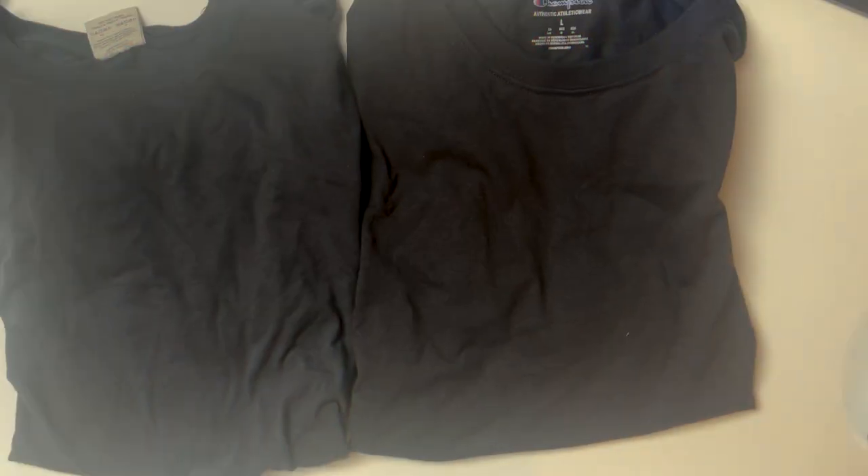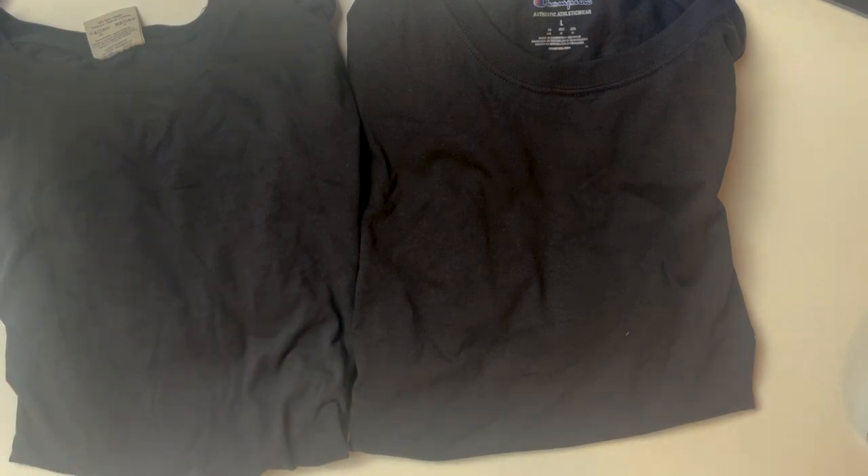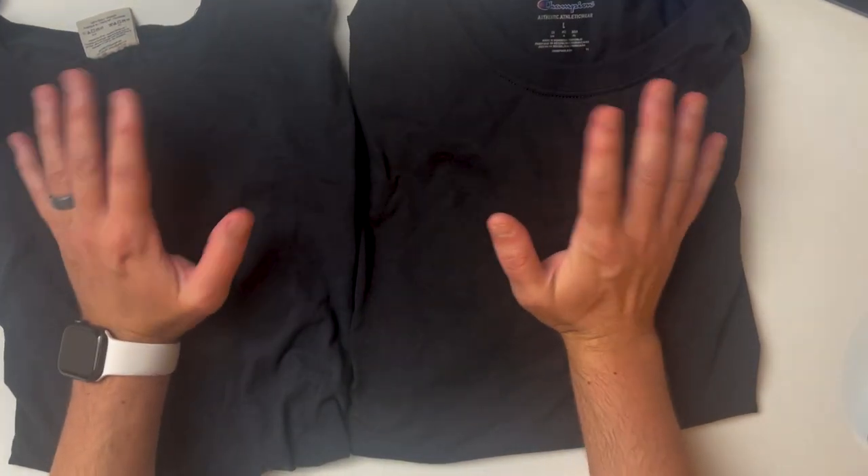Let's talk about fit. Both are a more relaxed fit, which is another reason I wanted to compare them. After putting both on, the Comfort Colors is a little more relaxed, a little looser, just a little longer — it feels more comfortable. The Champion is not quite as big. Both are black larges, my size. The Champion was a little smaller, still very relaxed with non-hugging sleeves, but the Comfort Colors is just slightly longer and more baggy — though the difference is minimal.